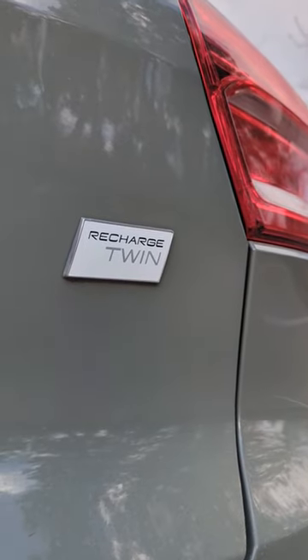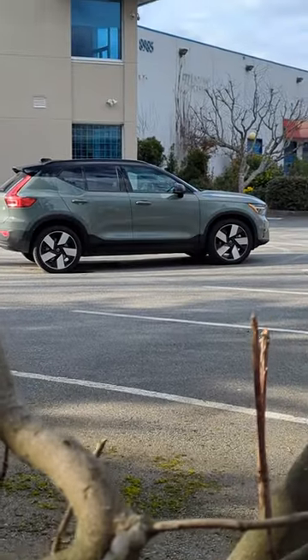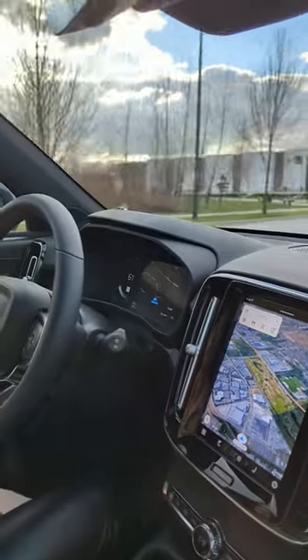The Volvo XC40 Recharge costs $57,500 with an EV range of just 223 miles. Although it falls short of the Tesla Model Y at 300 miles, it's still worthy of its stunning looks and jaw-dropping acceleration.